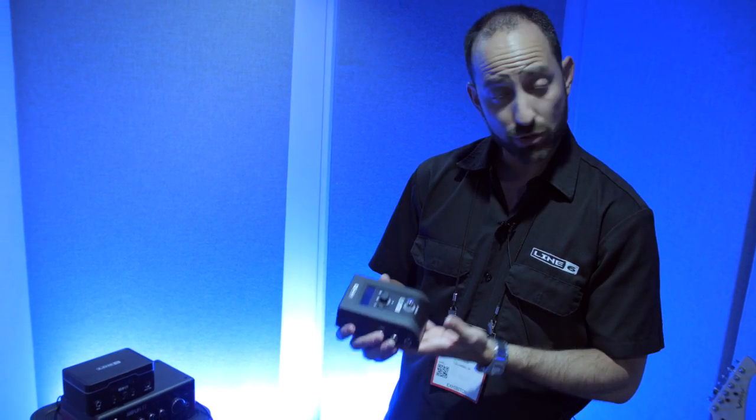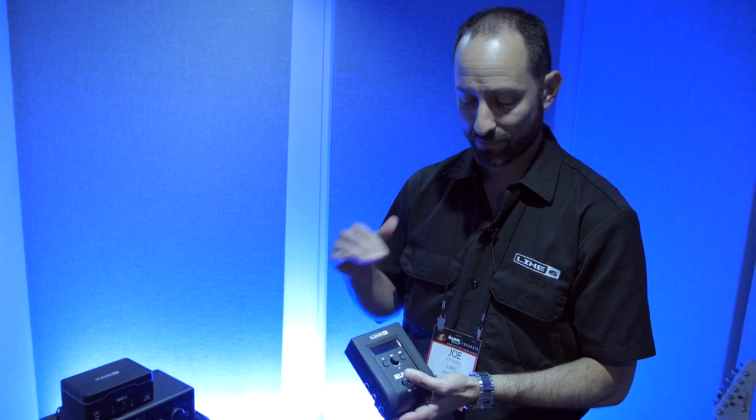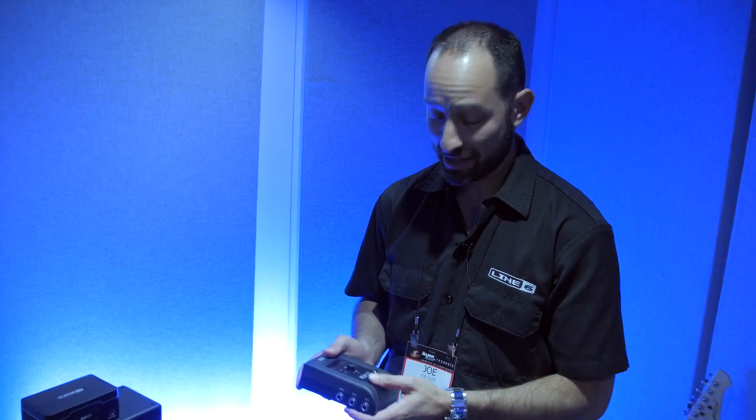It also includes a built-in tuner. If you hold down the button for two seconds, you have the tuner on board. You also have a dedicated tuner output so that you can use your favorite tuning pedal that you can't do without.